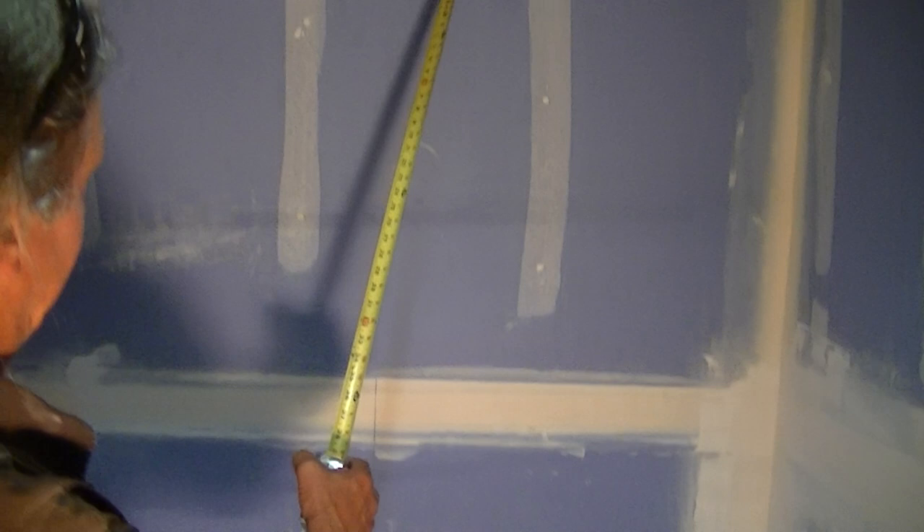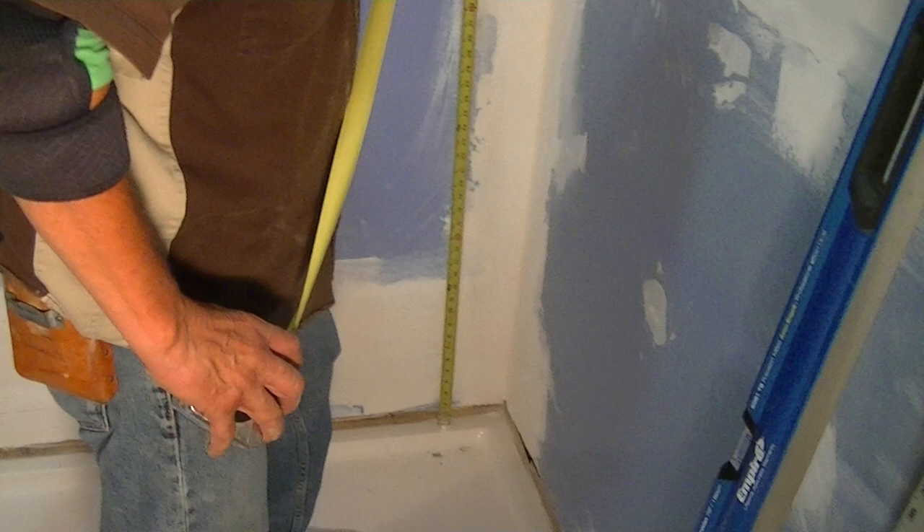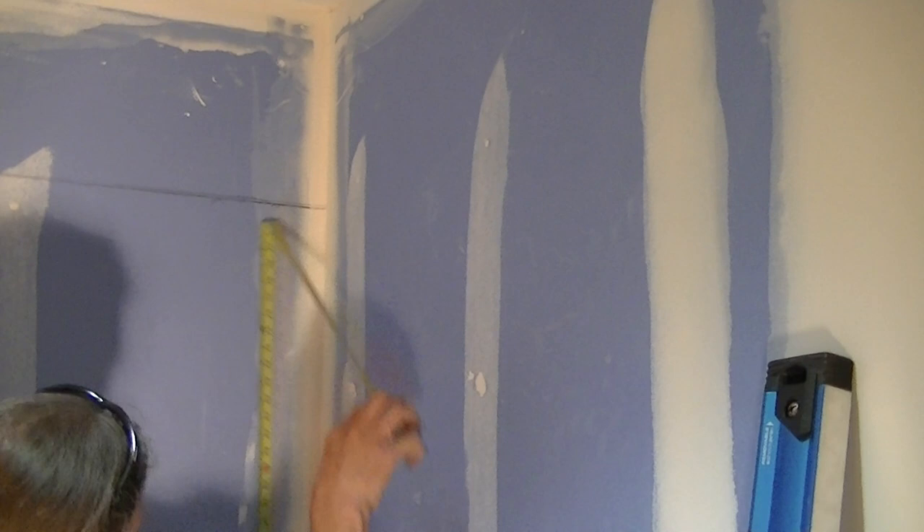I can use my horizontal to measure down to my pan. We're roughly taking about a half inch off of the first panel. This pan is set and it's really right on to my line, so we're just going to rip a half inch off of this first sheet to get started. That's a level line right there.